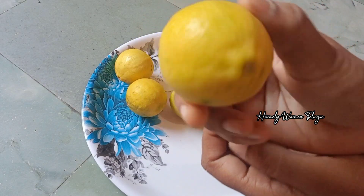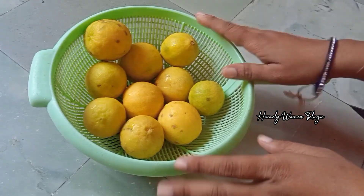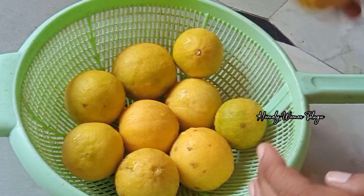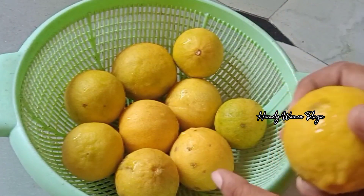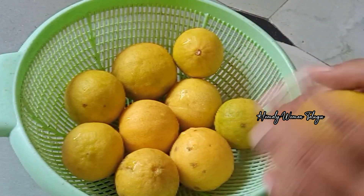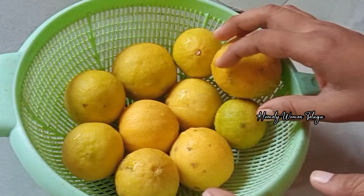Hi, welcome back to my channel. Today I am going to put lemon juice in the store. This is the first time I am going to put lemon juice in the store.